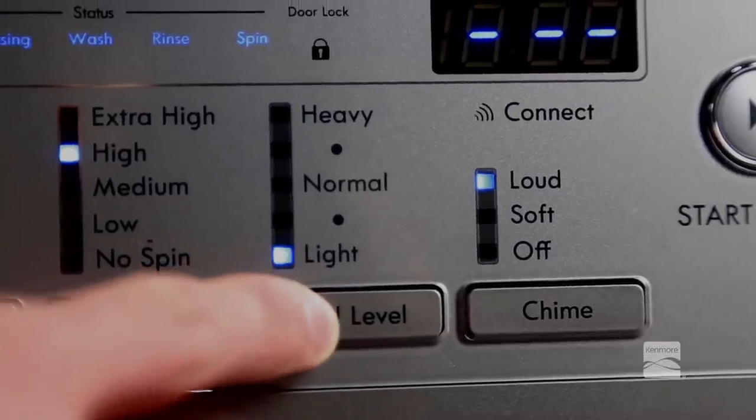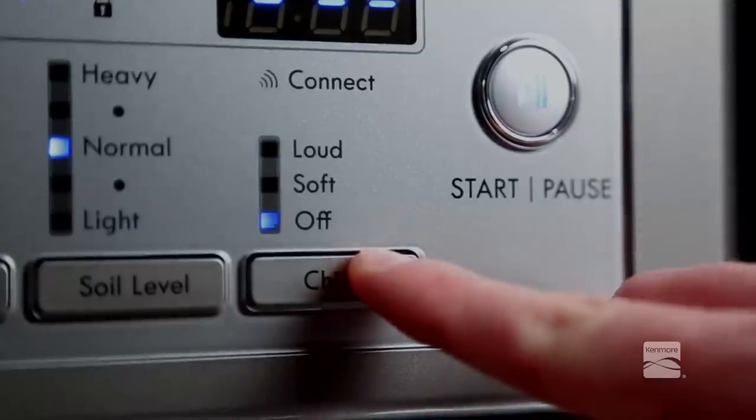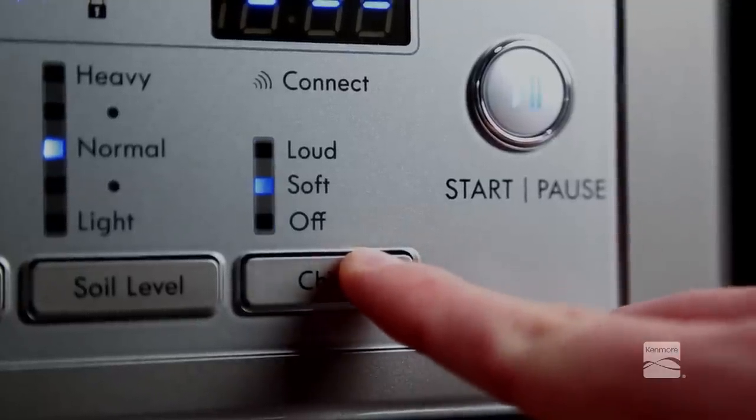Press the soil level button until the desired soil level is selected. You may turn the end of cycle chime and keypad tones on or off with the chime button.